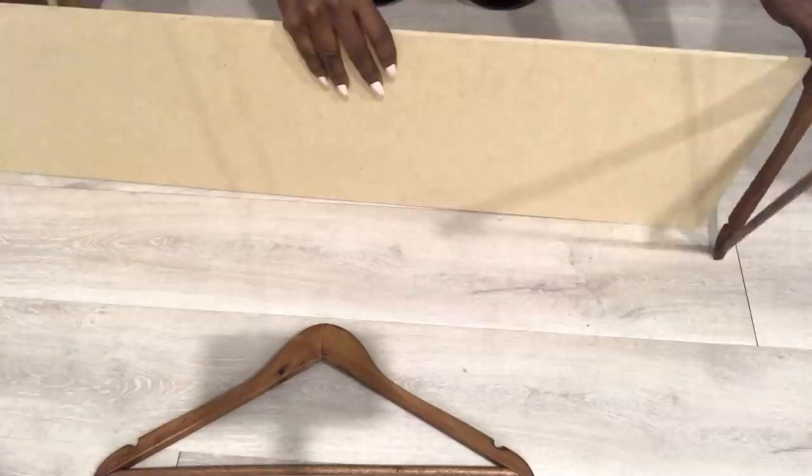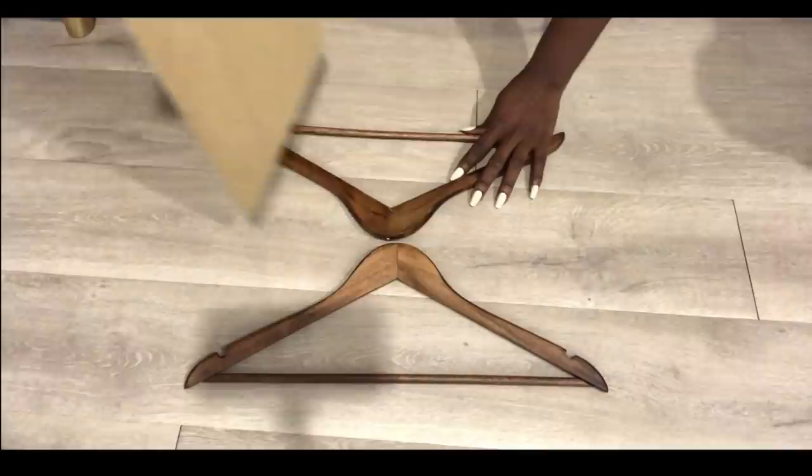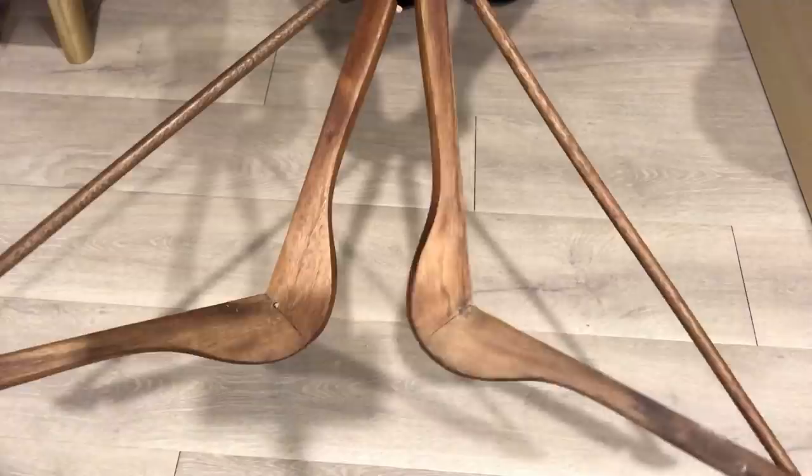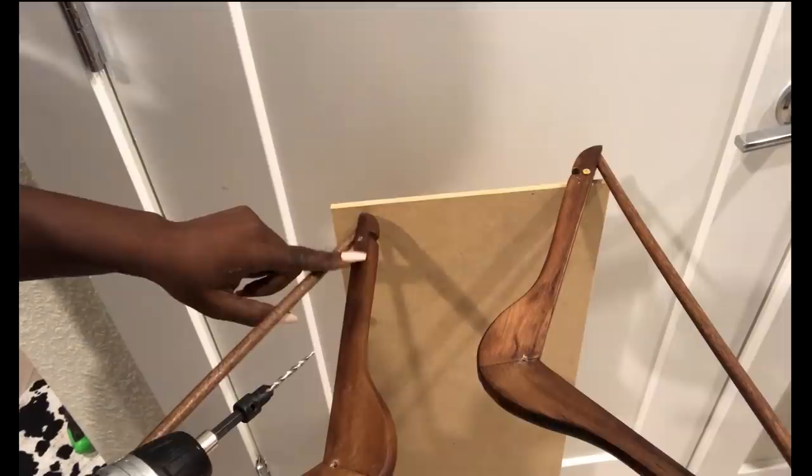Two hangers on one side and two hangers on the other side. I'll be putting an extra wood at the bottom. Remember to always drill your holes first with a drill gun before then using screws. I added holes here in the middle, and now I'm going to be attaching it to the wood.